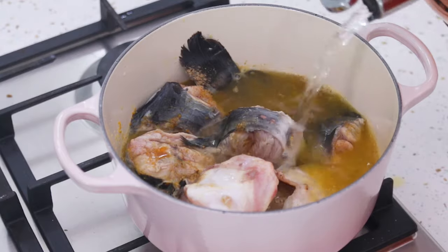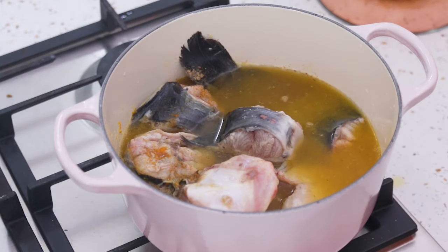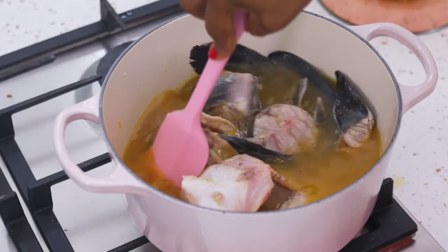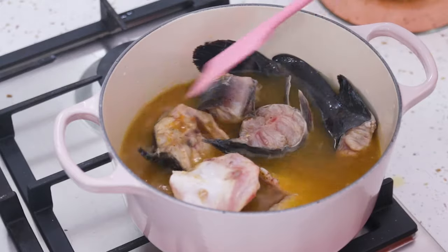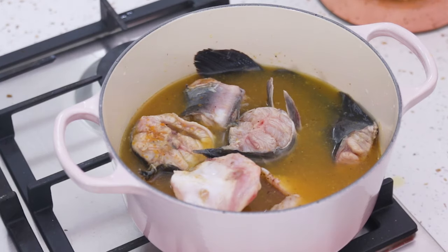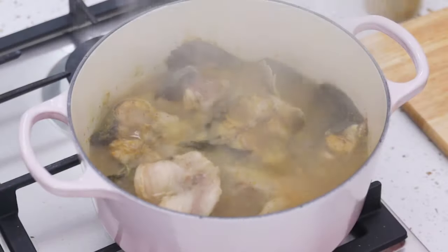Now I'm going to add some water — just add as much water as you think you need for your soup, or just enough to submerge the fish and properly cook it. You can top it up later. Now I'm going to cover the pot and set this on medium high to cook.